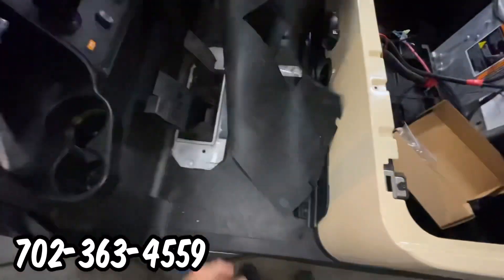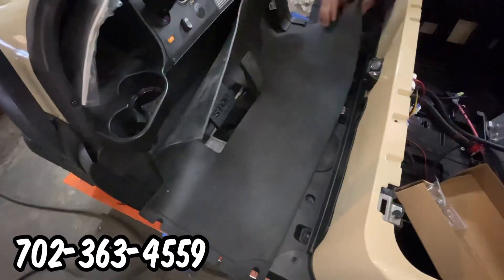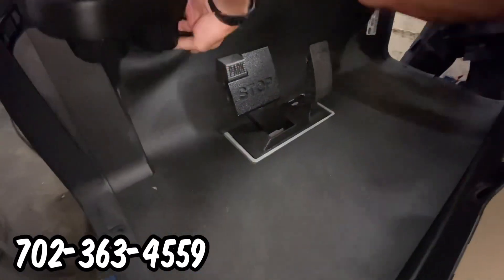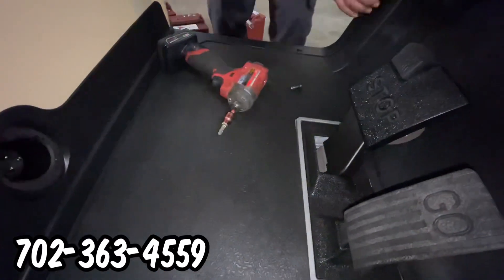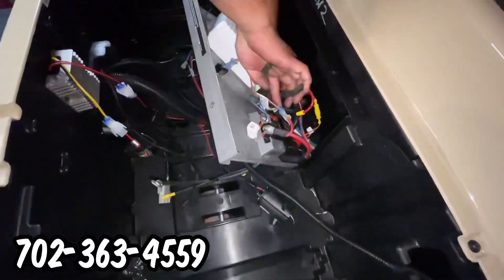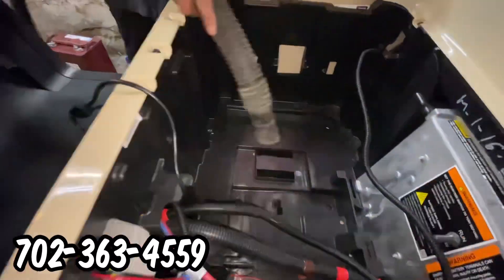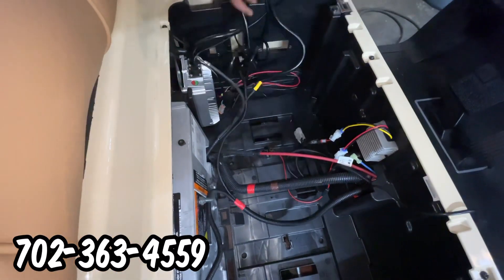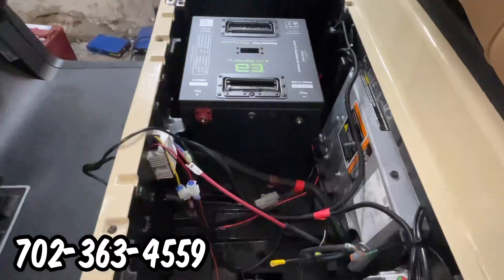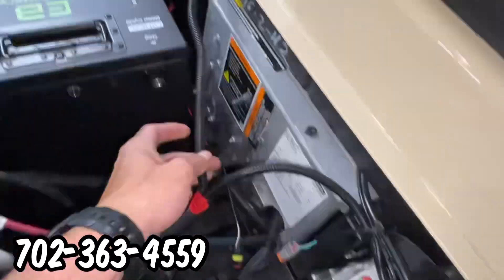As we start to reassemble certain areas of the golf cart, getting those parts back in place, we remove and clip certain wires that no longer need to be part of the existing harness. With the new setup, we can add the charger, run the wires in a clean and orderly fashion, then install the lithium battery.